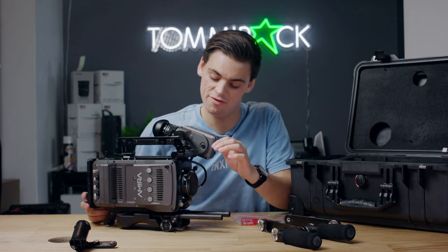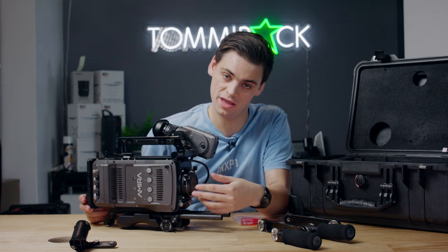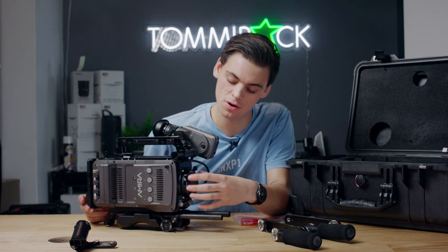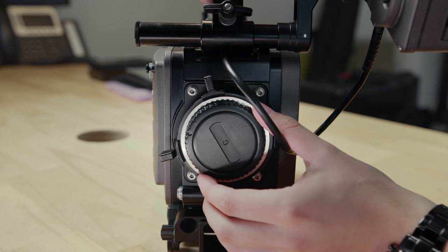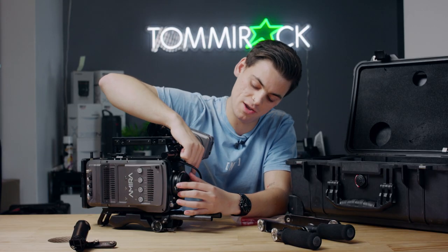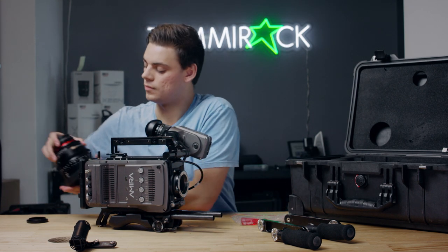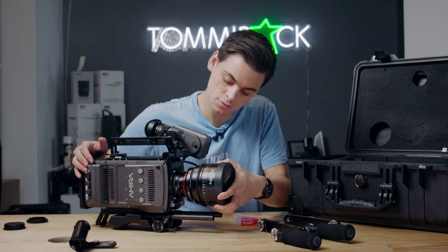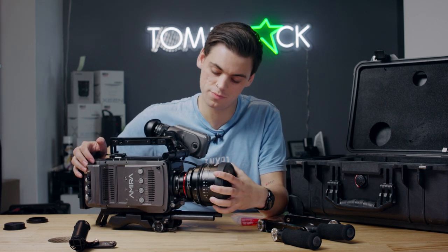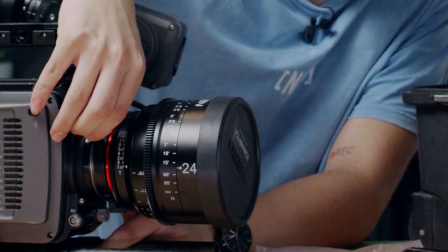These cameras have a lens lock. When placing a lens on or removing the lens cap, this lock has to be unlocked first. To unlock it, rotate it to the left, then push in the button and take the lens cap off as normal. Same with placing on a lens — put it on as normal, but then the lens lock has to be locked back in place.